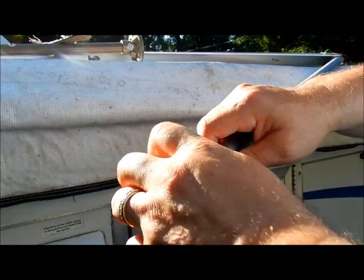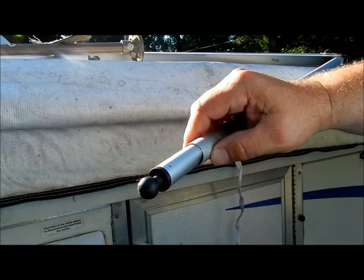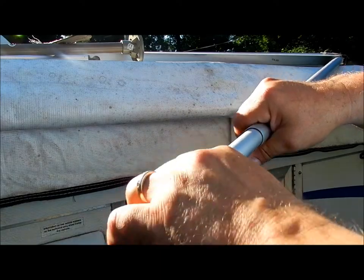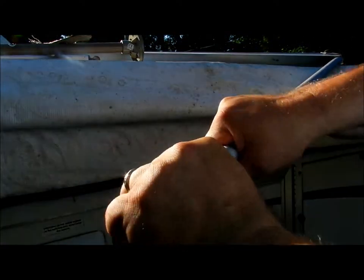This was damaged right here due to wind, and it was jammed in in order to put back. The problem I'm having is getting it out. And also what I did is on this side over here...